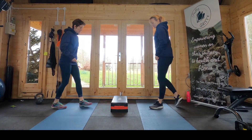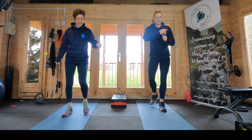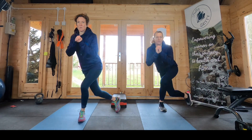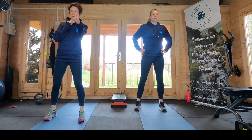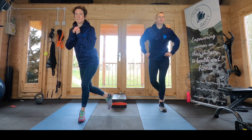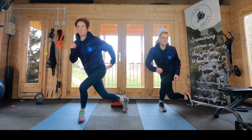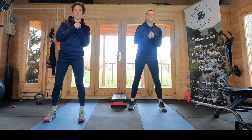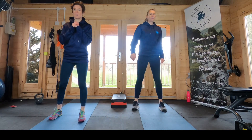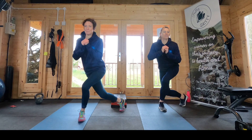Okay, weight goes down. Curtsy lunge now — it doesn't really matter which leg you start on. This leg doesn't really move from the knee down; the knee wants to point forwards and you're just crossing that other leg back. You should feel all the work coming in this glute. Make the movement smaller if this is a bit difficult — just take a smaller curtsy, more like a proper dainty ladylike curtsy.